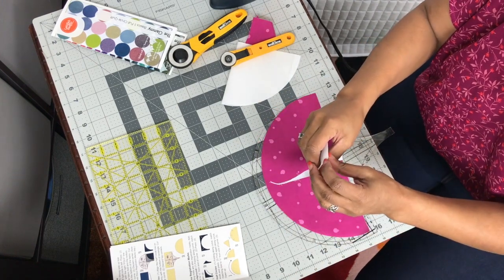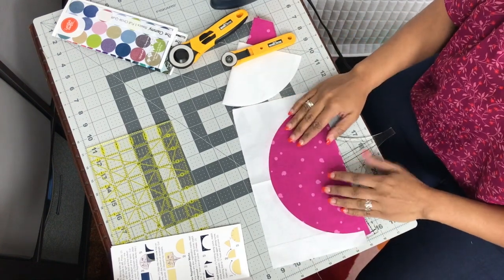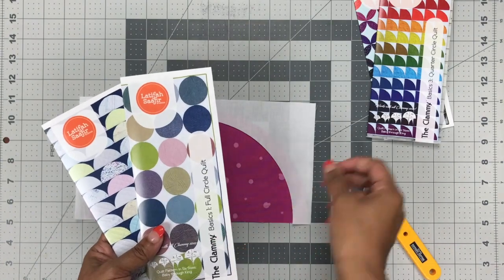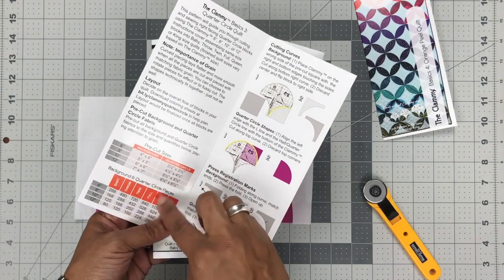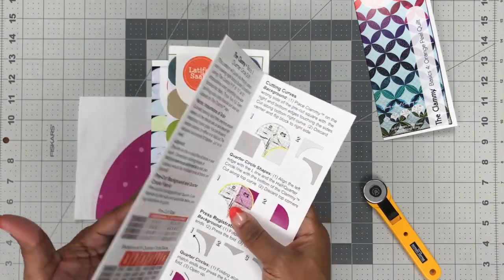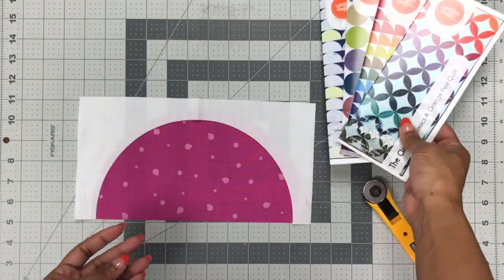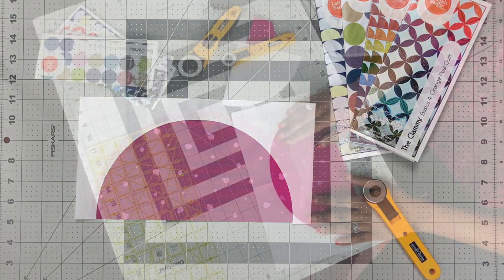Now we have our background fabric and our shape fabric, and if we open that up we'll see how it fits together — perfect. Next we can go ahead and press the registration marks. For each of the four clammy basics patterns, it walks you through specifically what size templates you have, the size to pre-cut the background and shape fabric, how to place the clammy on top, and which lines to use to cut. Just take your time, walk through it — we've done the difficult work for you.